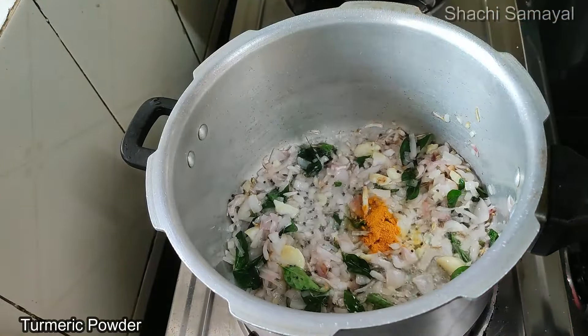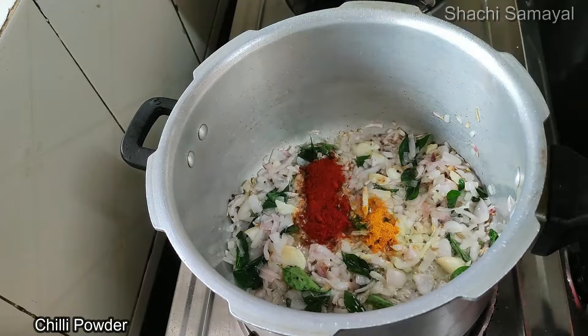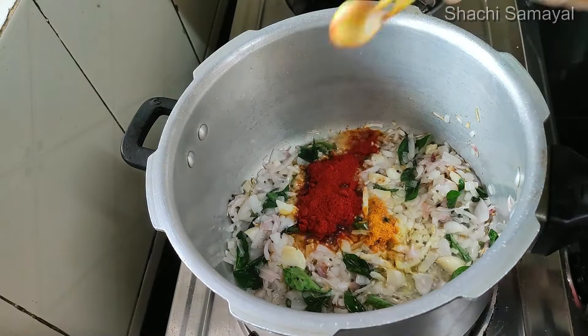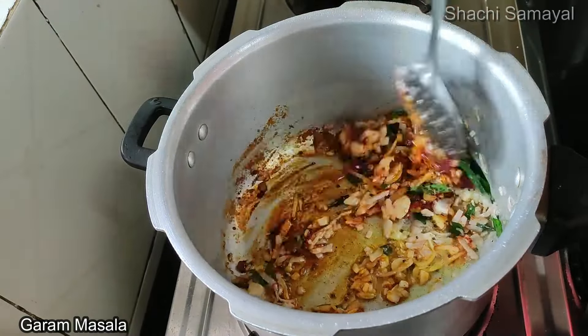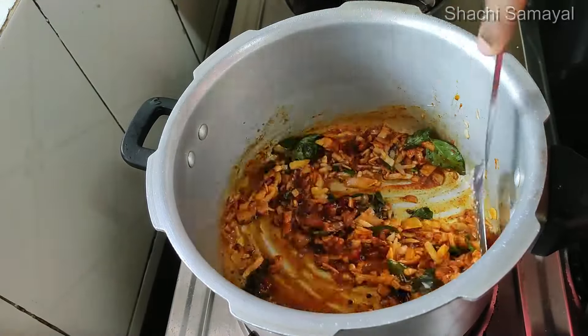Add 1 spoon of olive oil. Add the olive oil. This is a masala. Let's put this in — it is 1 spoon of garlic masala. This is a masala.